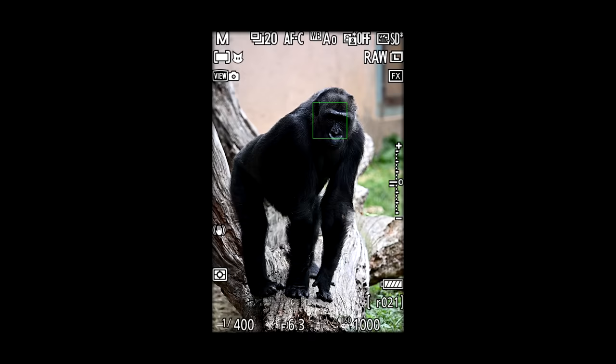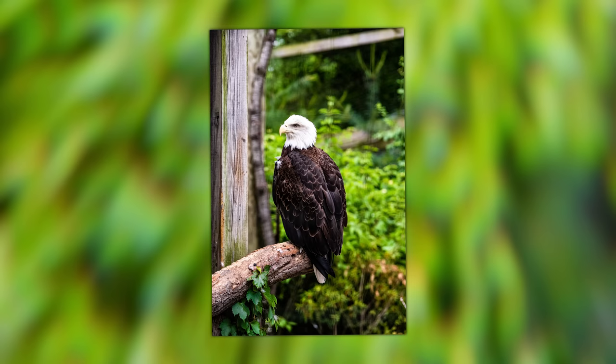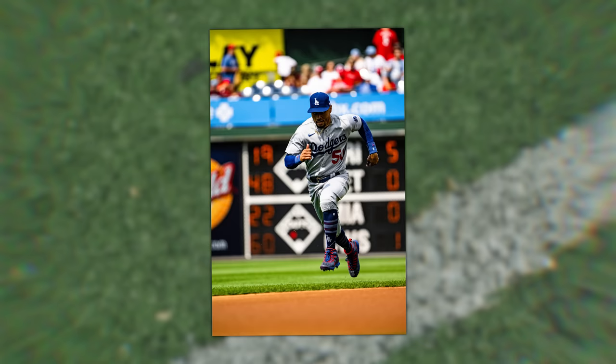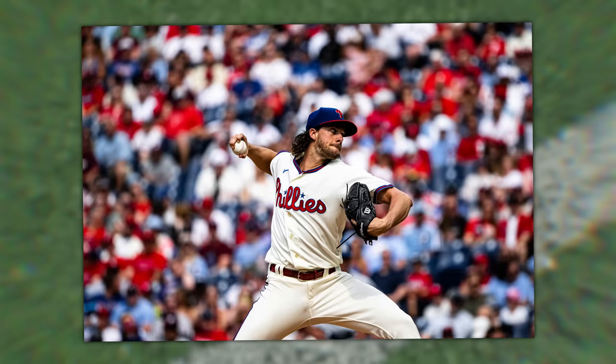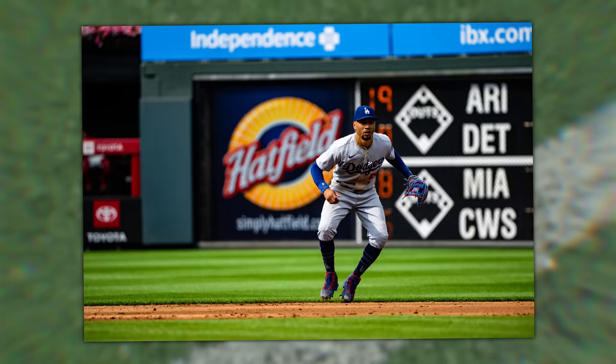I took it out to the Philadelphia Zoo where I do my normal rounds photographing the gorilla, the flamingos, and the eagle, because this is basically a wildlife-style lens that's going to give you big reach for not a lot of money — we'll get to that by the end of this video. I also took it out to the Philadelphia Phillies game because having a 180 to 600 millimeter zoom is pretty versatile when you're trying to capture sports. But does that 5.6 to 6.3 make the background not look that good? We'll see when we get into the images.